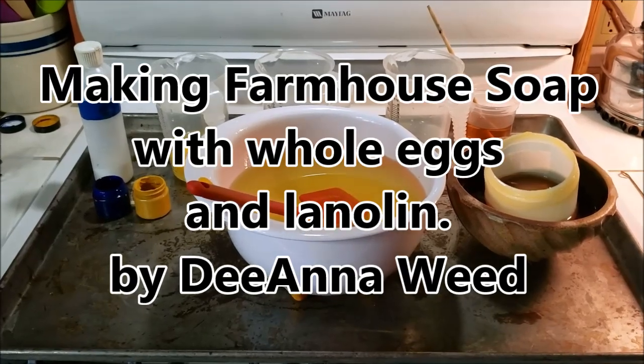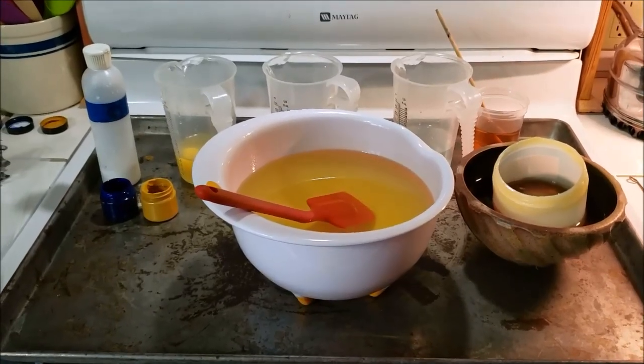Hello, this is Deanna Weed. Today I'm going to make an egg and lanolin farmhouse soap.